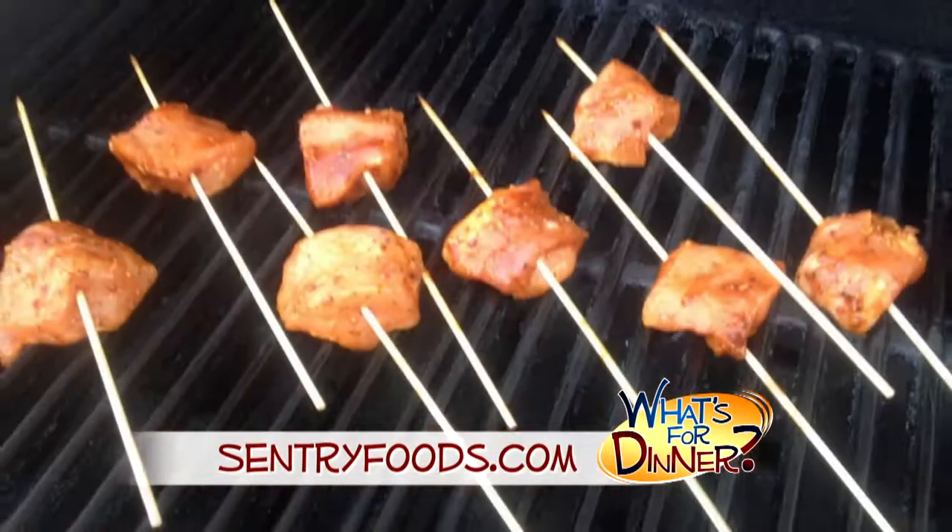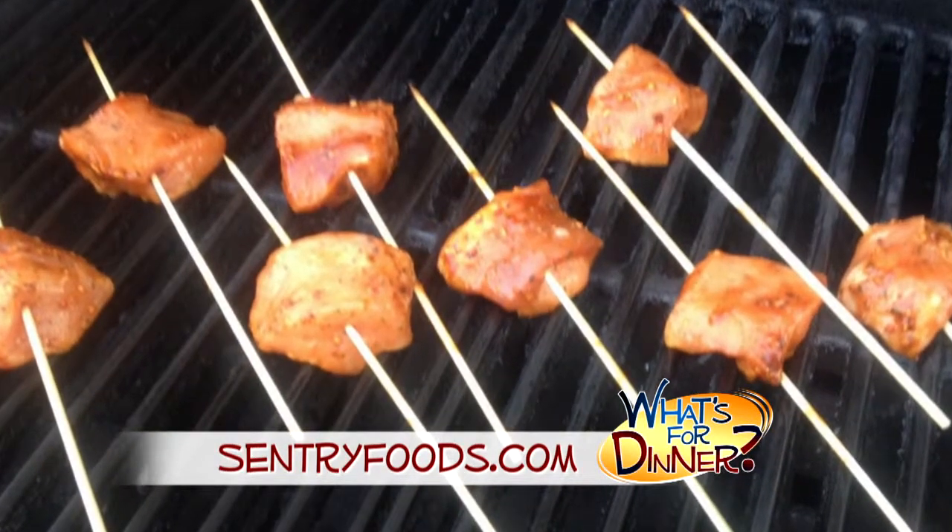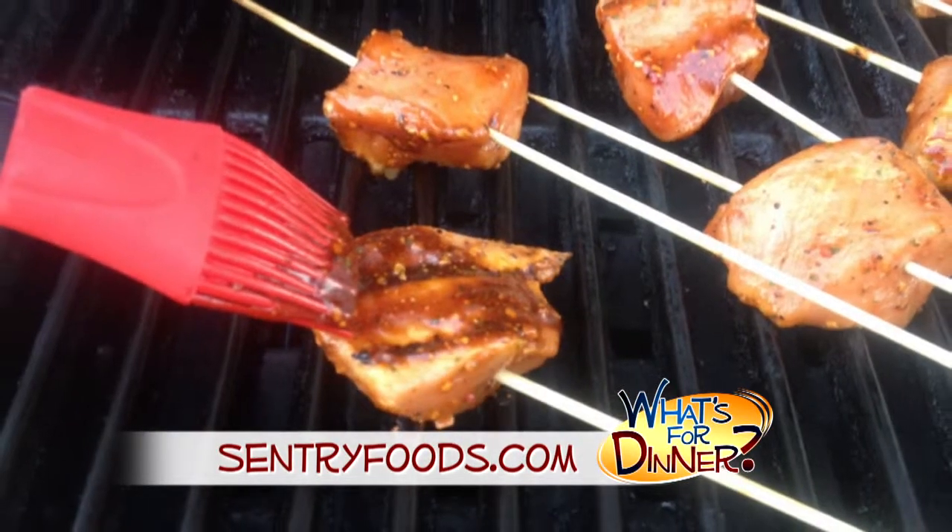Thread one piece of pork onto each skewer and grill over medium-high heat. Cook about two minutes each side until pork is cooked through, and brush with the reserved marinade.